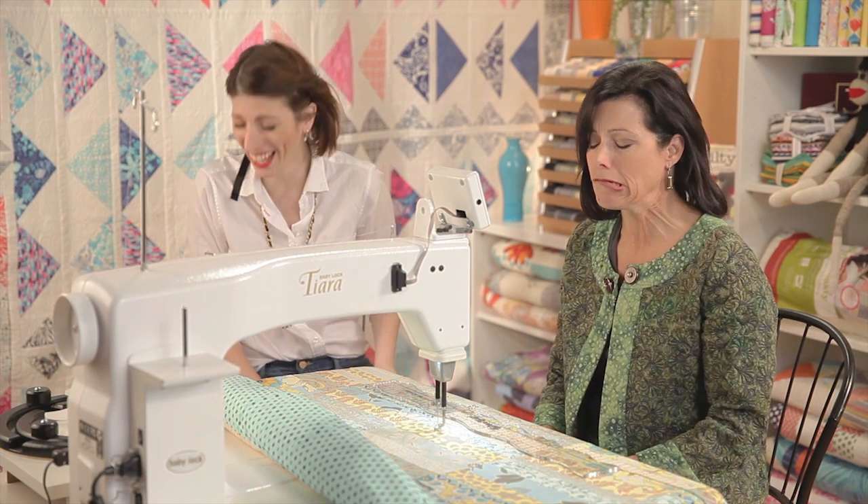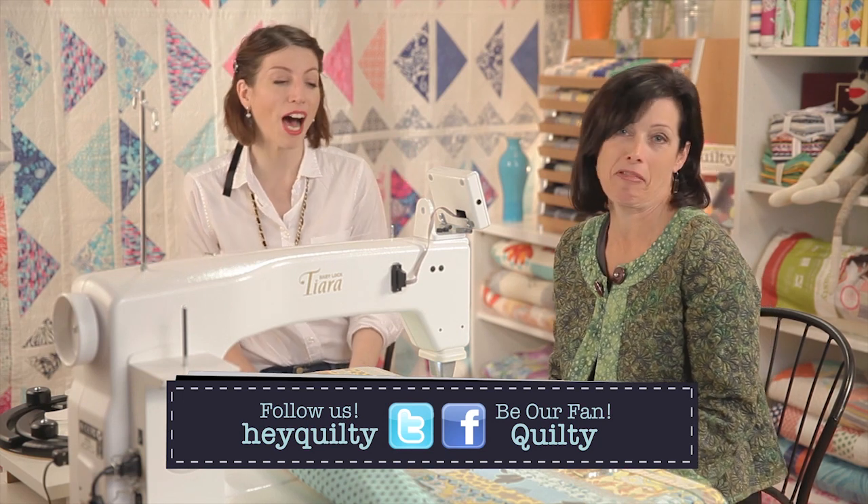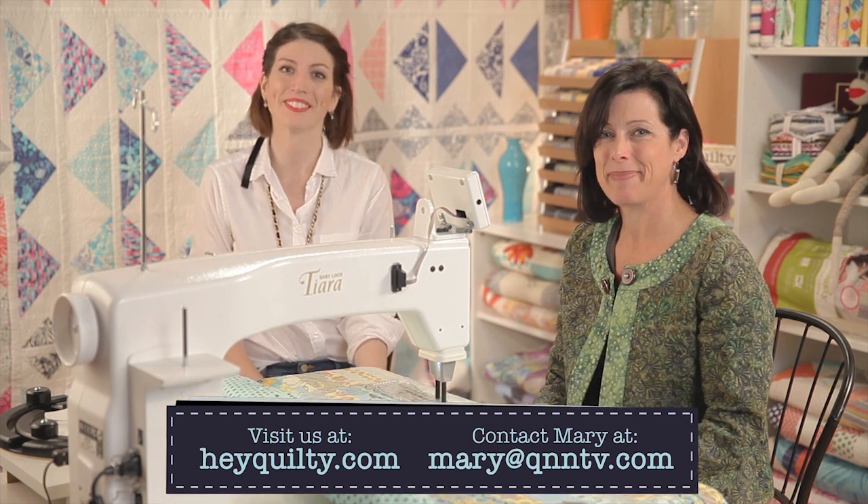Linda, thanks. You're welcome, Mary. That's why I like having Linda on the show — she actually likes my goofiness. And I hope you do too. Thanks for watching Quilty. I hope you learned something today and we'll see you next time. Bye!